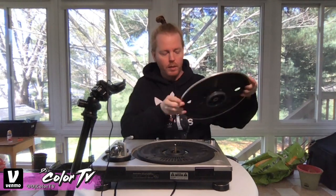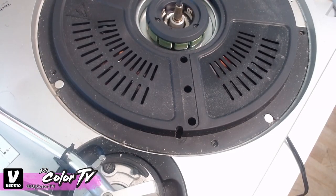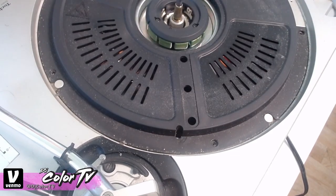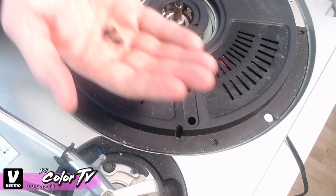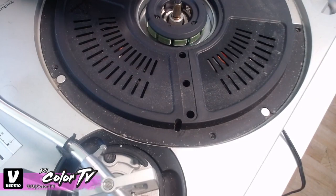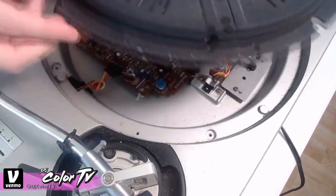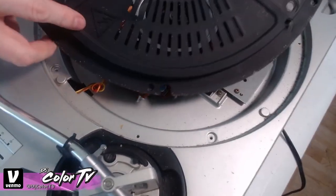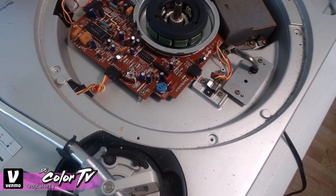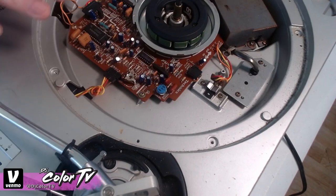Boom — comes right up. Now the next thing you're going to want to do is undo these five screws all around. I've already done that — they're quite little so make sure you don't lose them. Then you're going to pop off this little protector plate. It says don't do electricity on it, but it's okay.